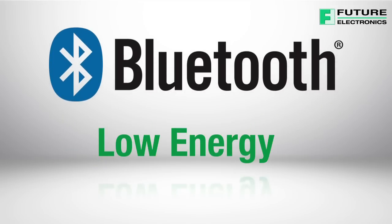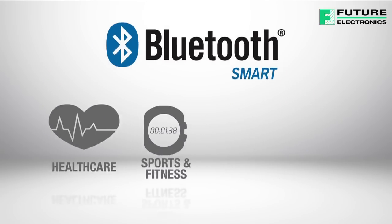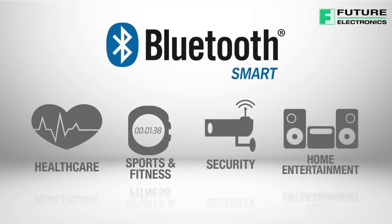Bluetooth Low Energy, marketed as Bluetooth Smart, is a wireless computer network technology aimed at novel applications in the healthcare, fitness, security, and home entertainment industries.